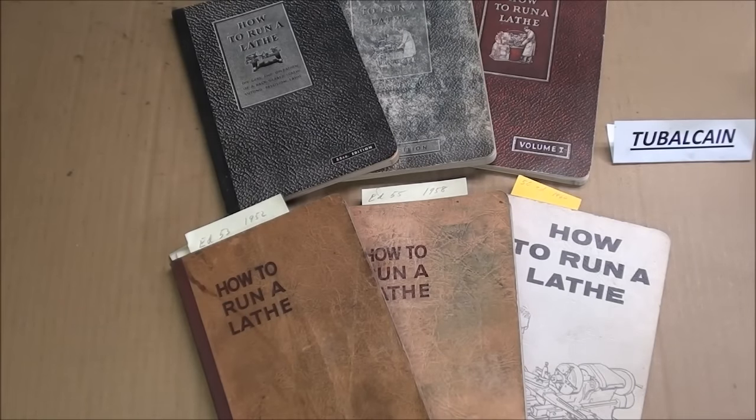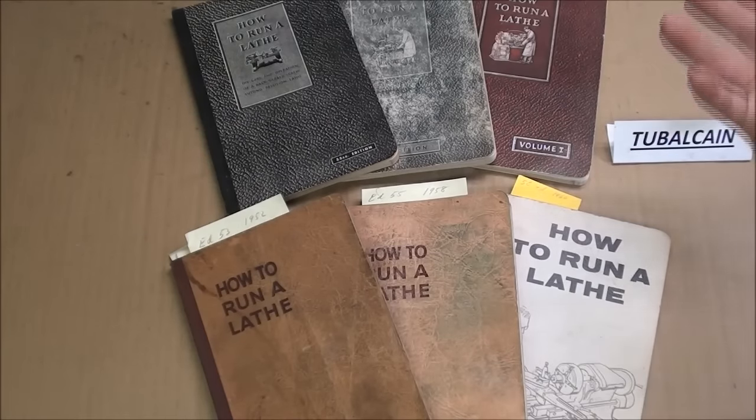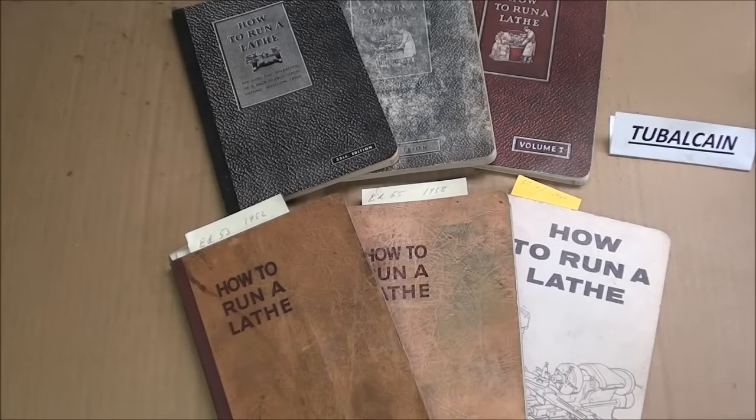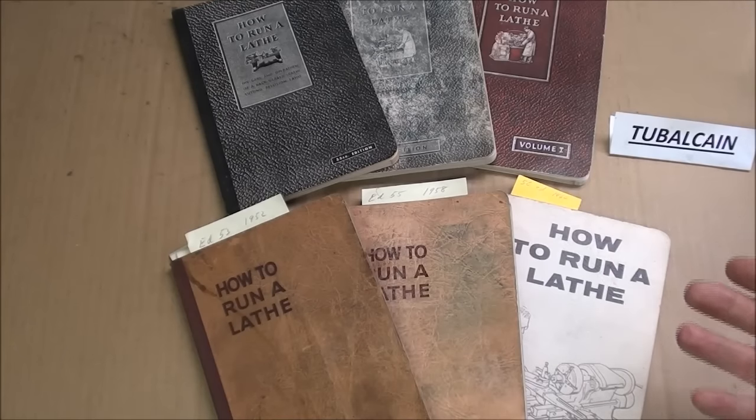Howdy, it's Tubal Cain again, and this is Machine Shop Tips number 282 entitled How to Run a Lathe Books. I have in front of me six editions of the ubiquitous South Bend How to Run a Lathe book, and I've used this as a reference for years and years, both as a machinist and as a teacher, and as a supplemental textbook.